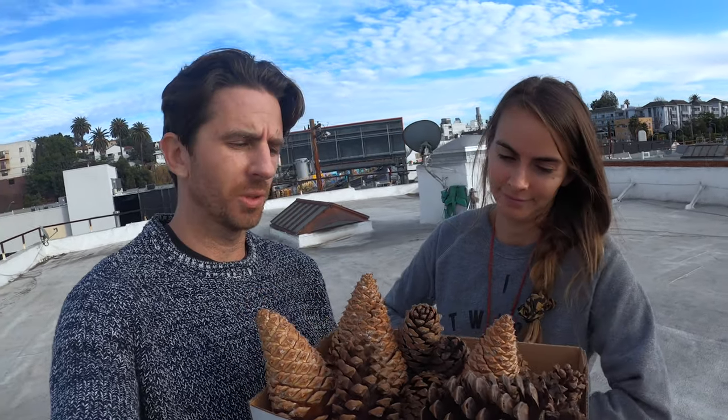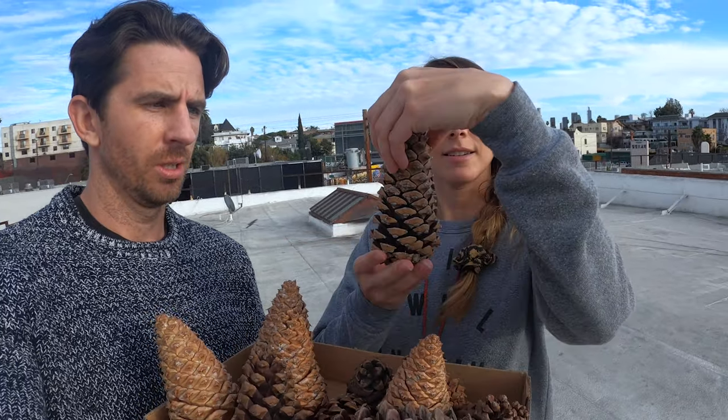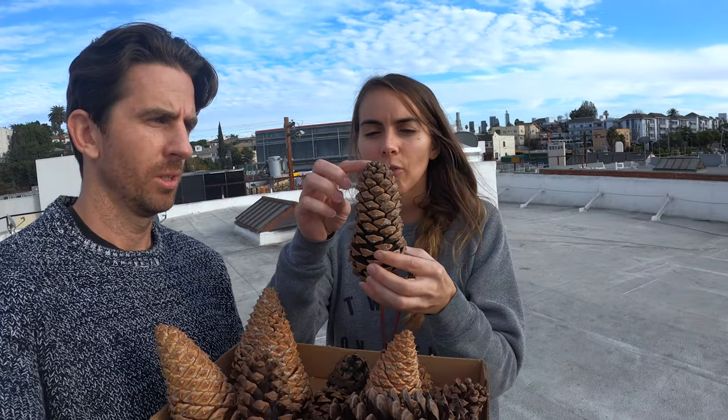Alright, we made it to the roof. We baked the pinecones, dried them, and now it's time to decorate them. What do you think, Tasha? What's the strategy?